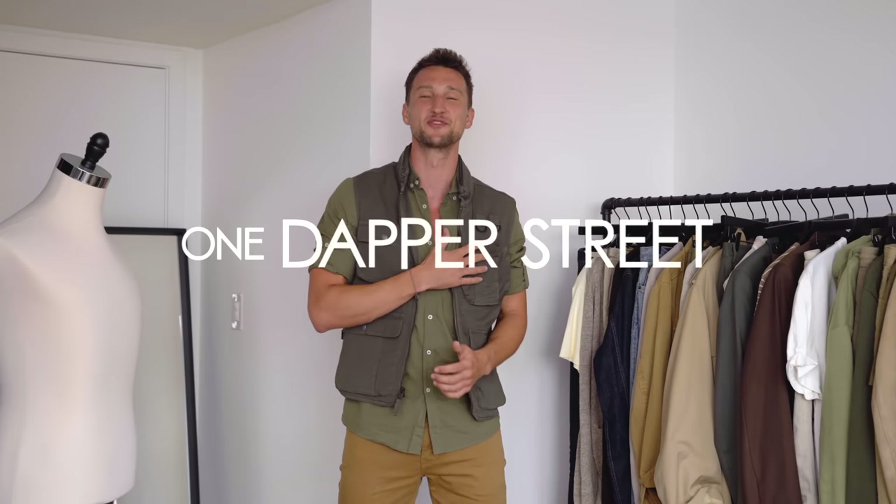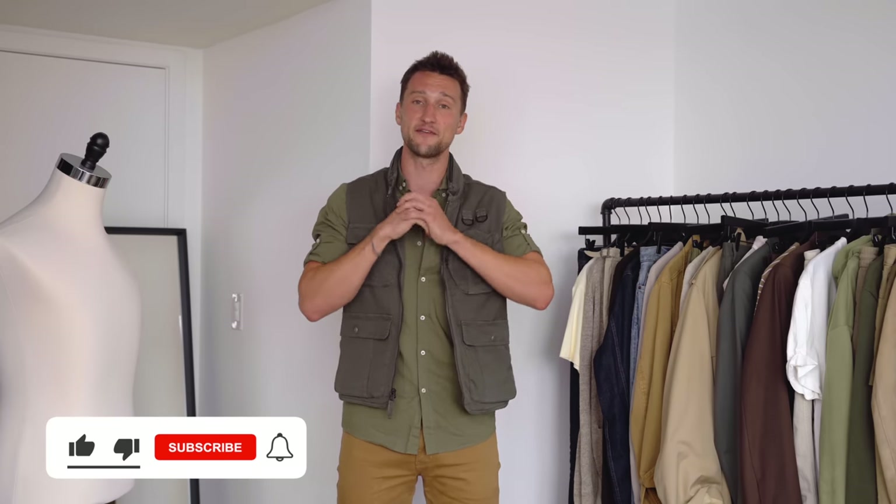What's going on everyone? My name is Marcel Flores. Welcome to my YouTube channel, One Dapper Street, and welcome to today's video. I'm really excited about today's video because we're going to be talking about one of my favorite color palettes, and that's earth tones. Earth tones range anywhere from different types of greens to anything that's tan, beige, khaki, like in that realm, all the way to brown.